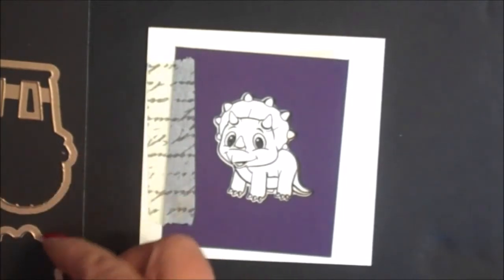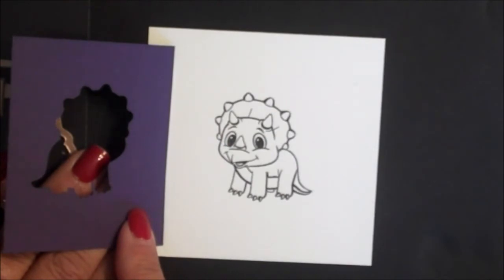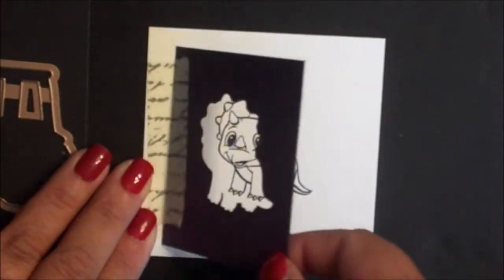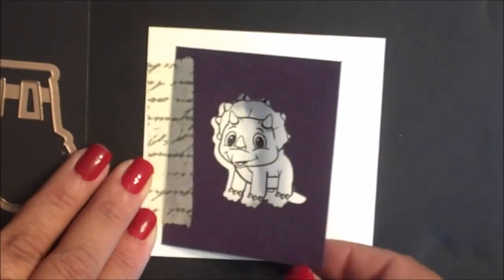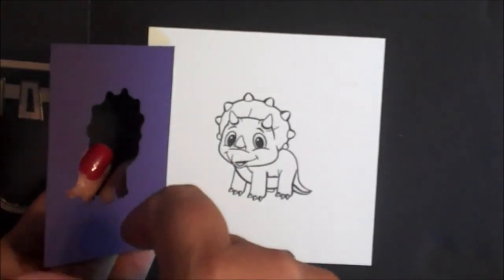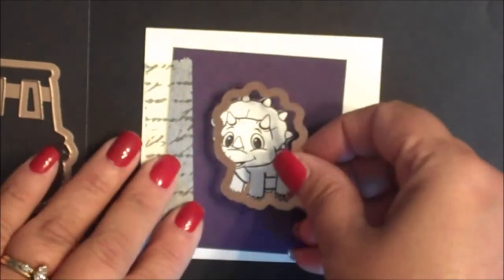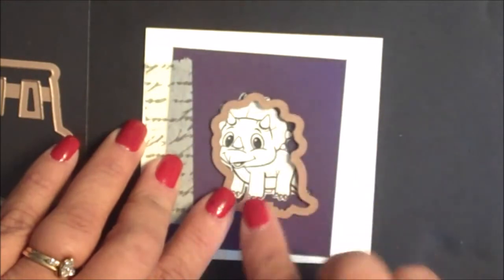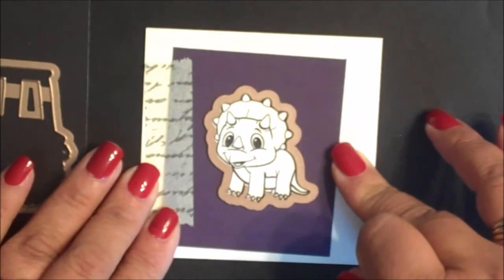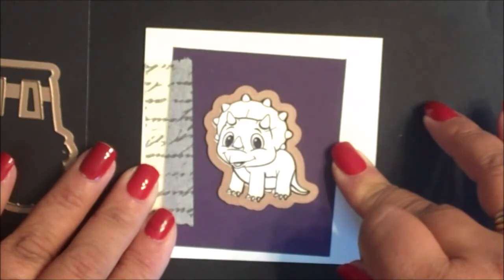You can also use the hinge method. Simply stamp the image onto cardstock and create a template by die cutting the die from cardstock. Use removable tape to create a hinge to hold that template in place. Insert the die into the template, and then die cut according to the sandwich stack for your particular die cutting machine.